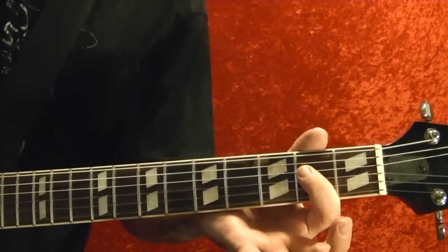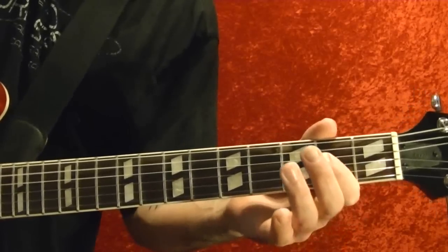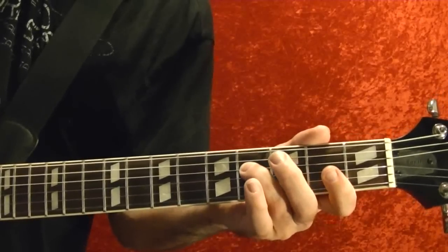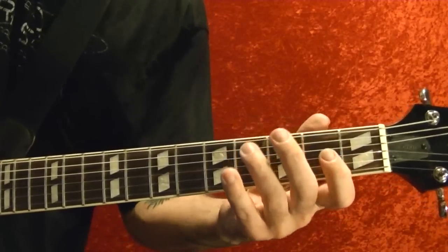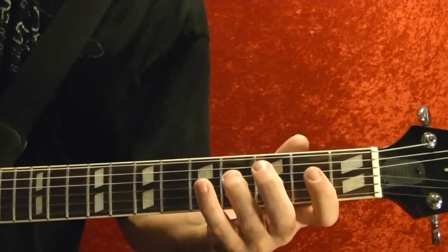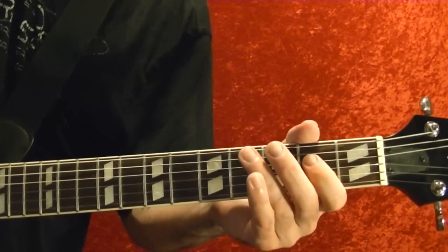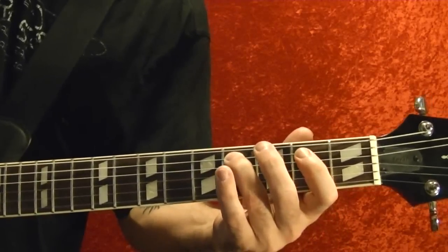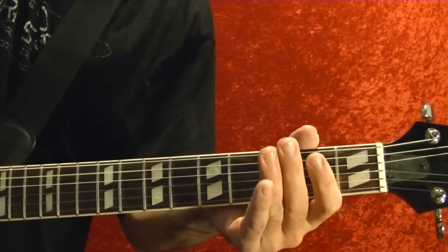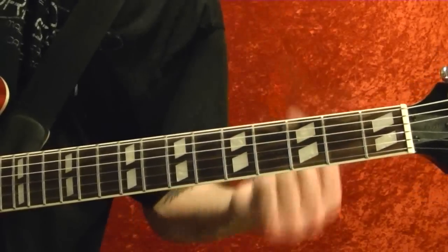Then fifth string open, fourth string second fret twice, fourth fret twice. Third string open, fourth string fourth fret, second string open. Fifth string fourth fret, second string open. Then the exact same thing but move it down one fret lower.